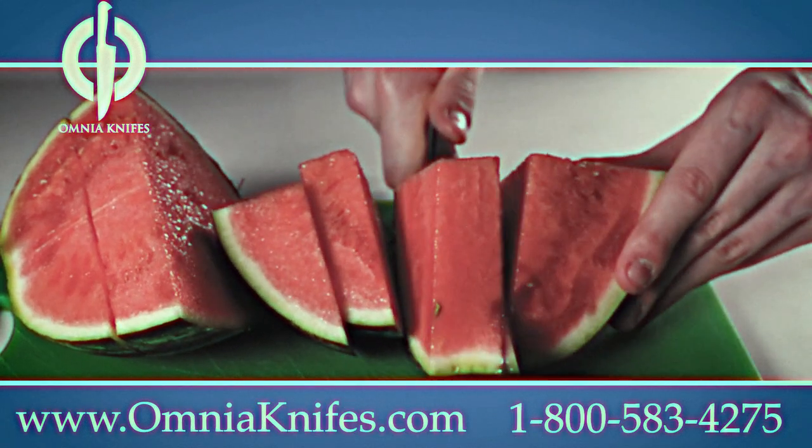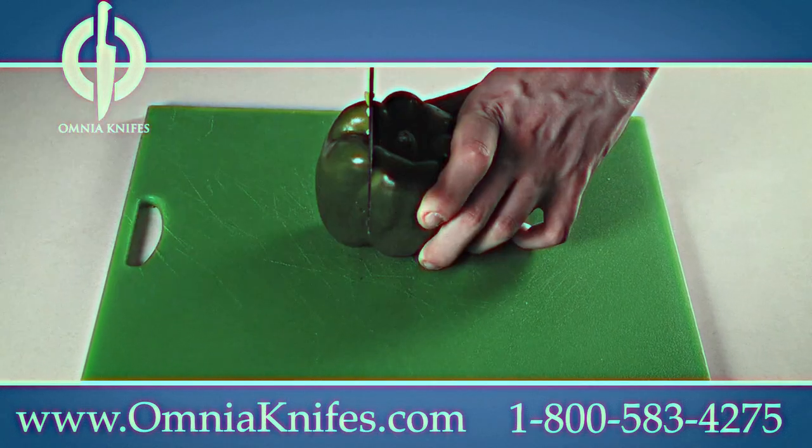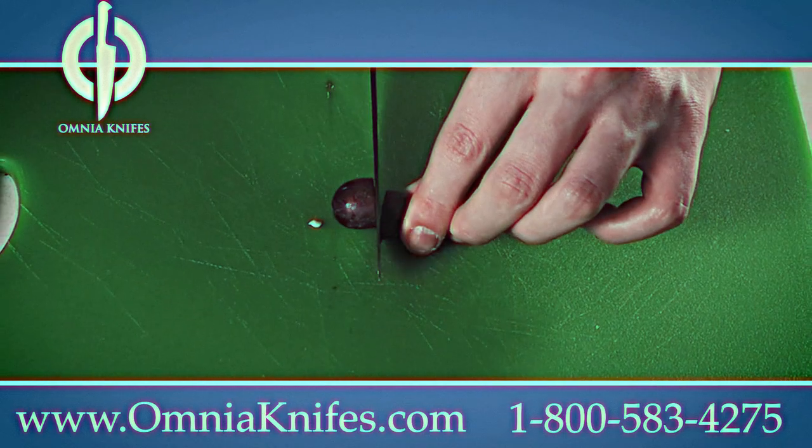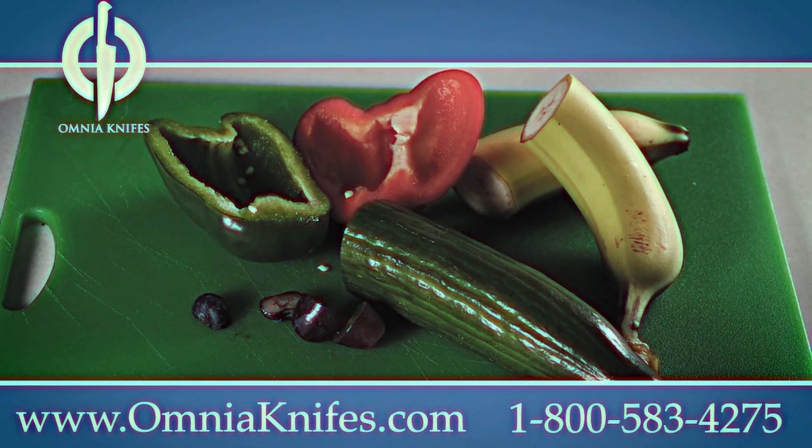Look at the strength as it glides through this watermelon. We tested it on hundreds of foods — from red peppers, green peppers, bananas, cucumbers, blueberries, and much more. All these foods couldn't handle the strength of Amya.